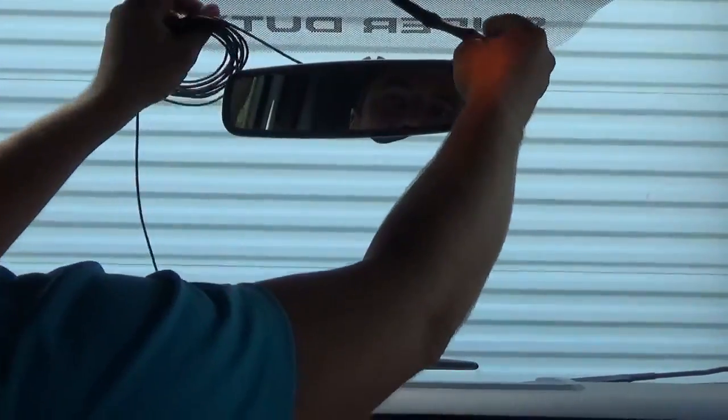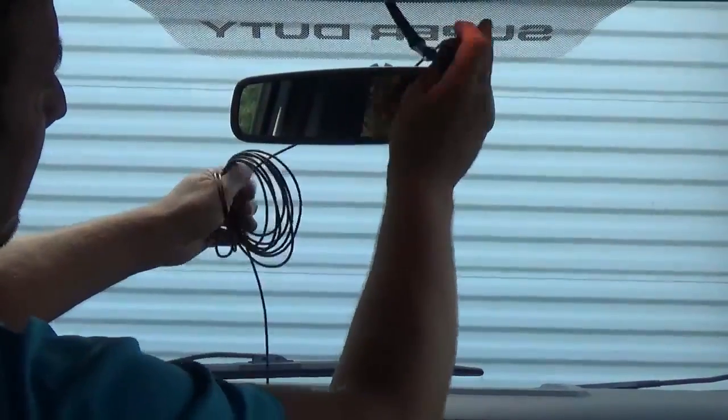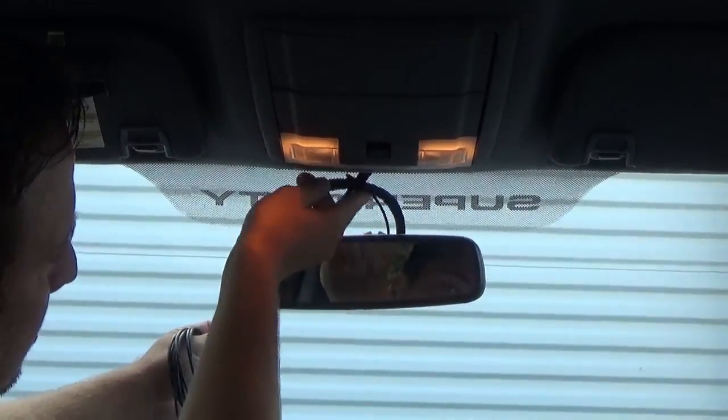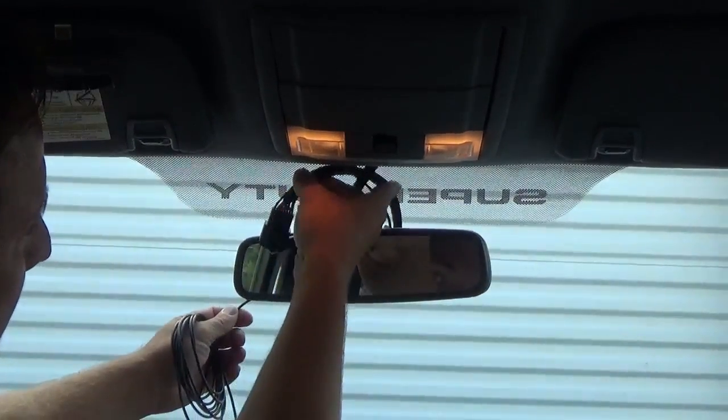What you're going to do is tuck this up underneath the headliner and you still get a good-looking black cable here. This does have tape on it.